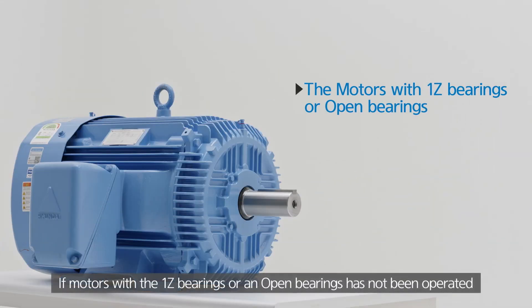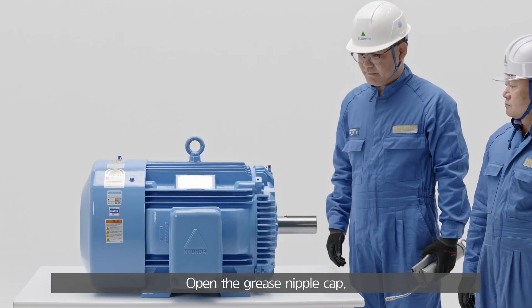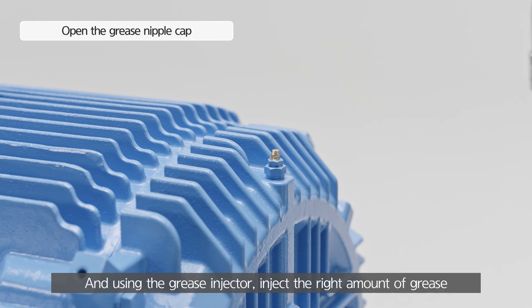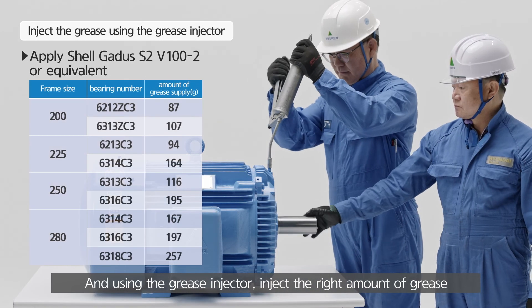If motors with 1Z bearings or open bearings have not been operated for more than two months, additional supply of grease is needed before operation. Open the grease nipple cap and, using the grease injector, inject the right amount of grease.